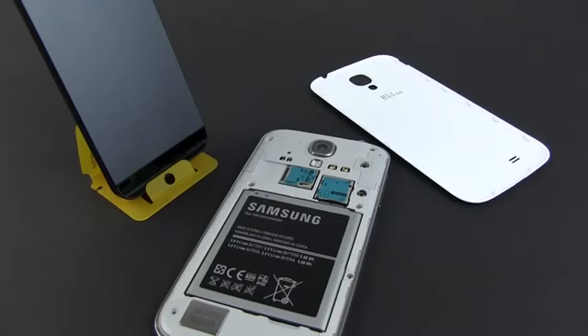And last but not least, the plastic cover on the back of the SGS4 is removable, and once you take it off, you get access to the battery, a micro SD card reader and a micro SIM slot.